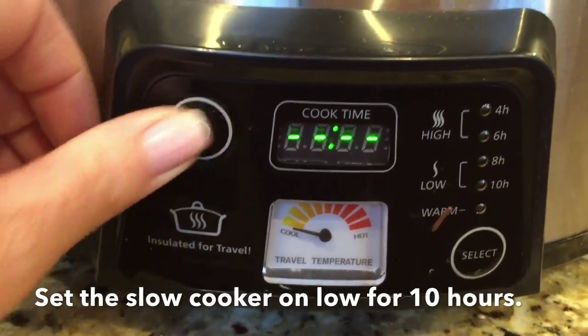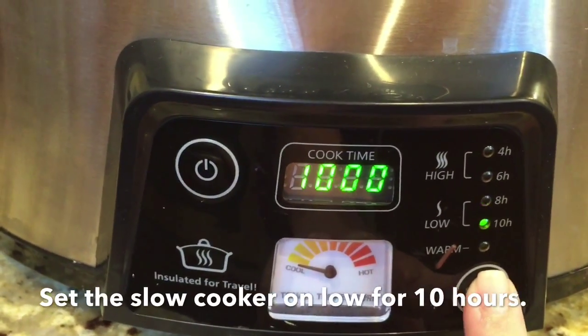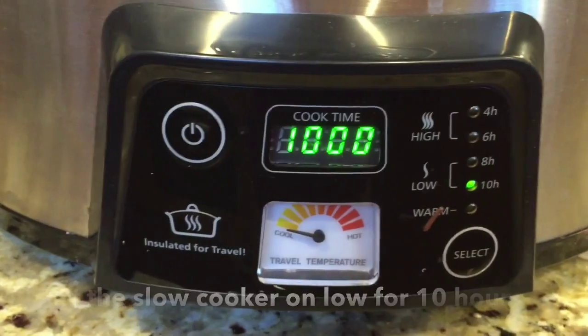Place the top on and you're going to set the slow cooker on low for about 10 hours. This will allow for a nice slow cook of the onions.